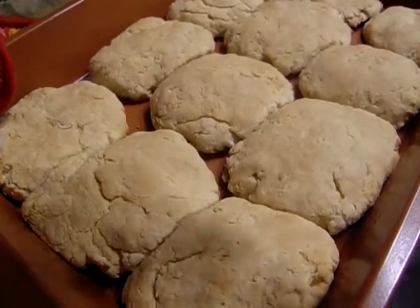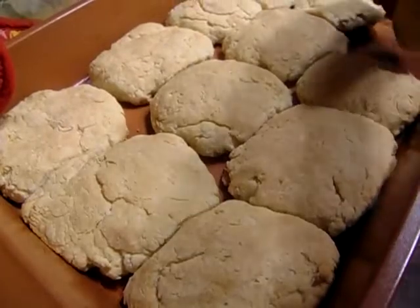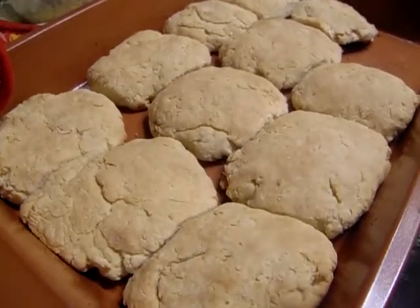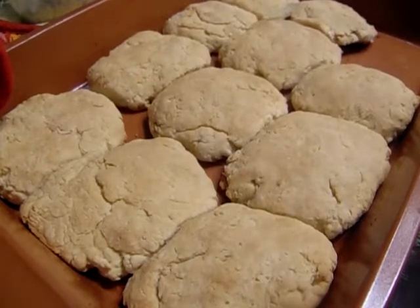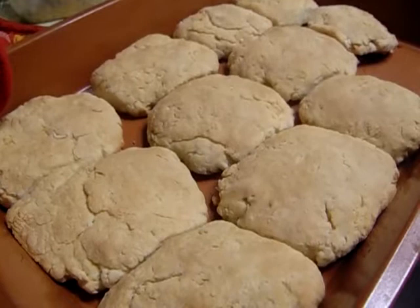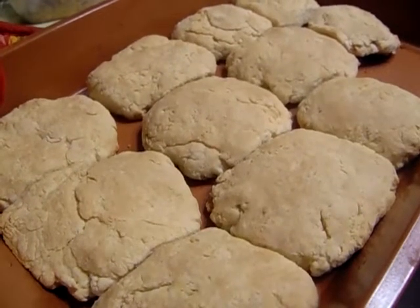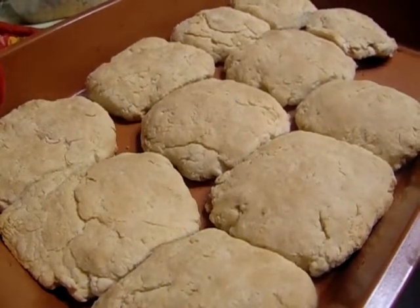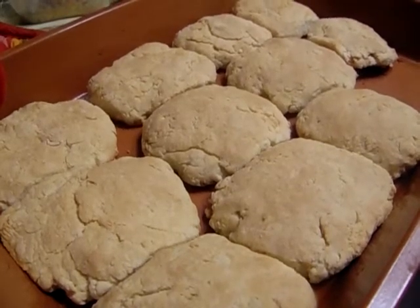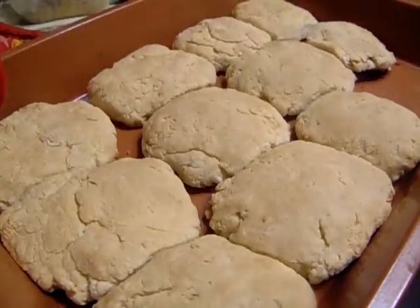Okay, y'all, here are the biscuits — they're good! I'm going to thank y'all for watching my channel. Don't forget to subscribe, share, and like. If you enjoyed this video, give me a thumbs up. I'll see y'all next time. Bye-bye!